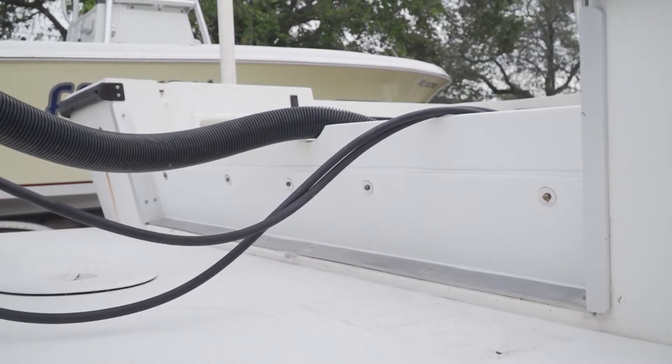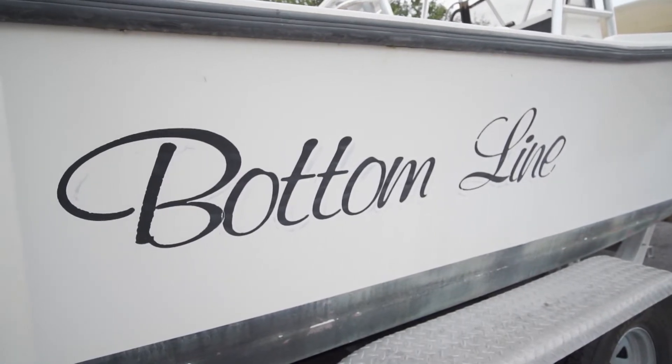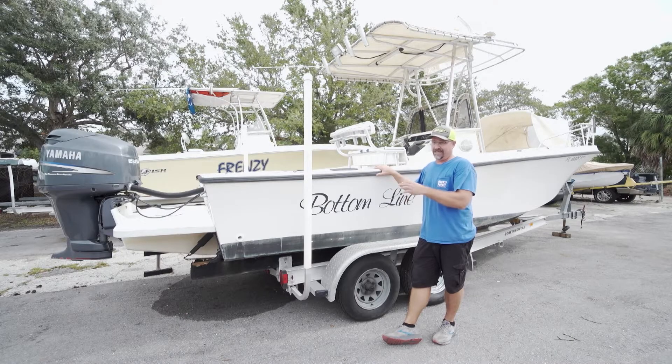You don't want any surprises: bad transom, soft floor, bad fuel tank, and all those kinds of things. So I'm going to walk you through some items and try to find those hidden things that normally get you in the builds.